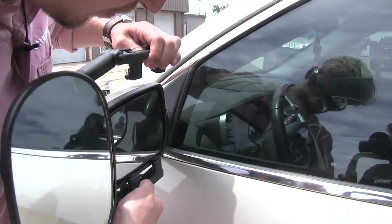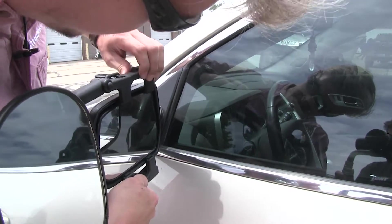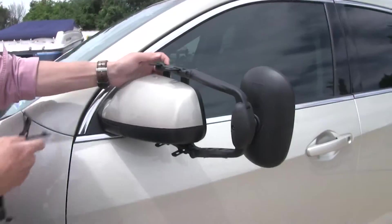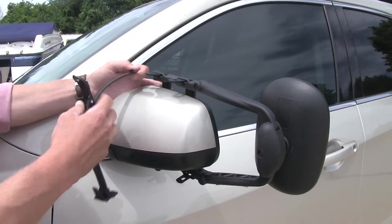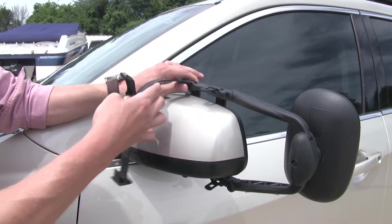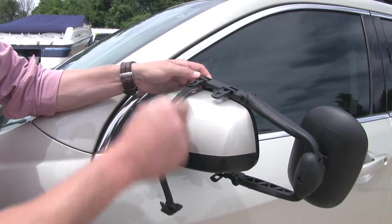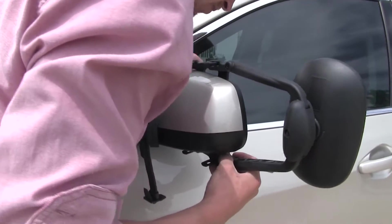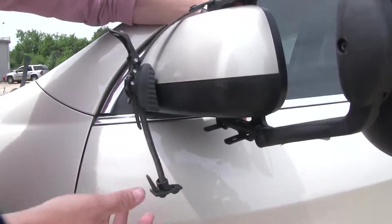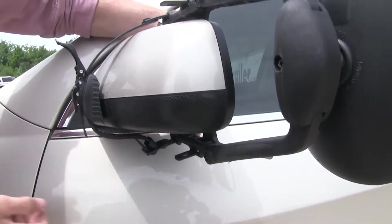We'll clip on the bottom, and then we'll do the top — I've just got it centered up with my factory mirror here. Once I've got it clipped in place, I can go ahead and grab one of my straps. We want to be sure it's got a little bit of tension on it already, so when we clip it on it'll hold our mirror in place. We'll clip on the top there, make sure the mirror remains in place, bring it down on the bottom, and hook it in.